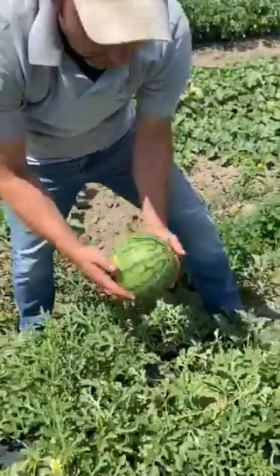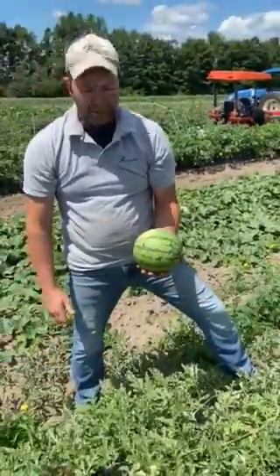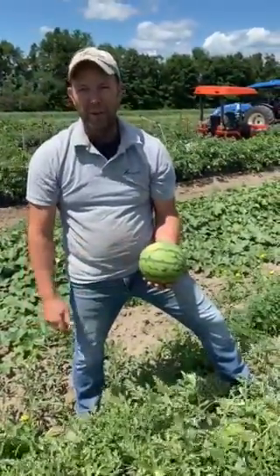It should just come off just like that, and that's how we pick a ripe watermelon — or at least that's how we try our best to pick them as ripe as possible.